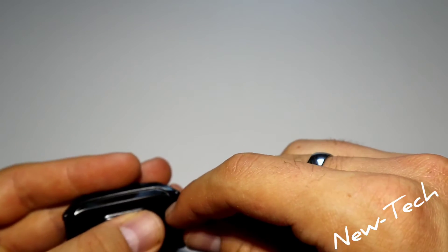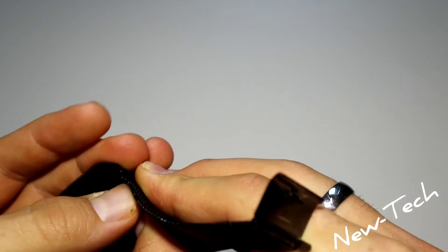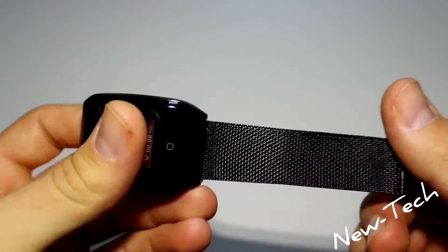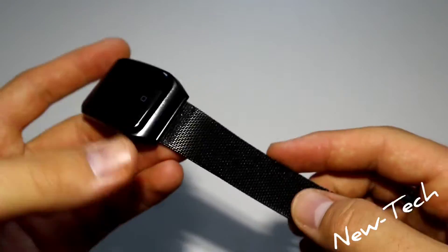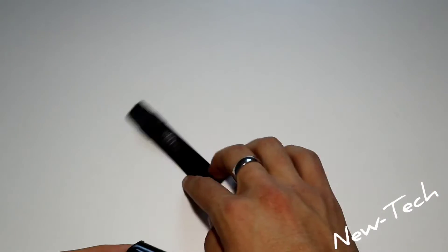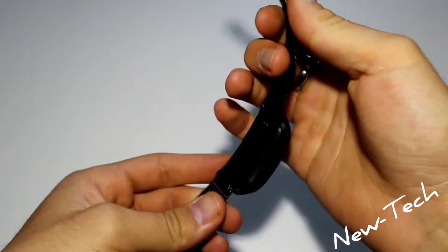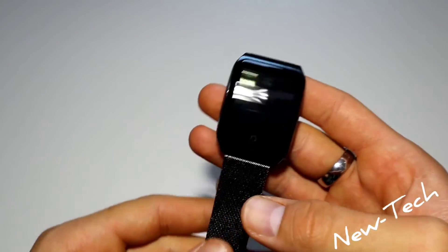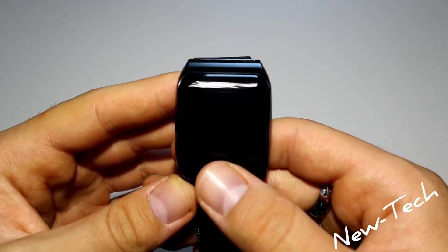It's a little hard to do the first time, but you will get used to it. You just have to find that click — that click gives you the goodness. Now after putting both clips in, the bands are secured and we can continue with the F9.